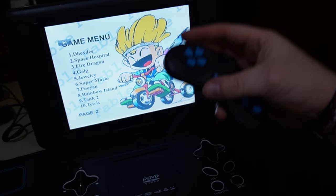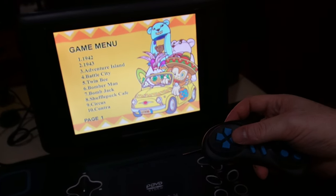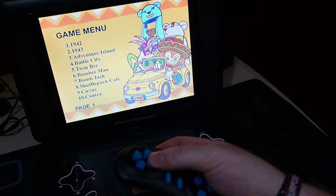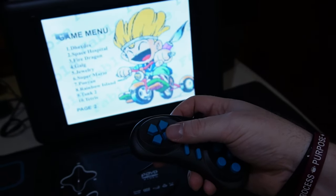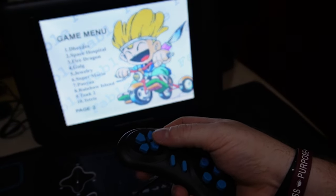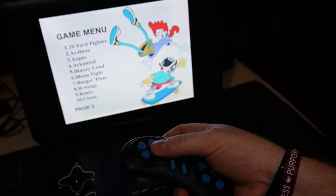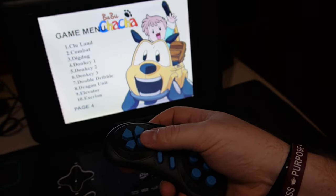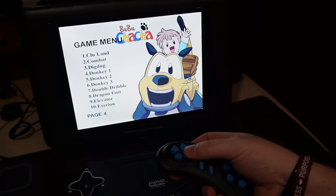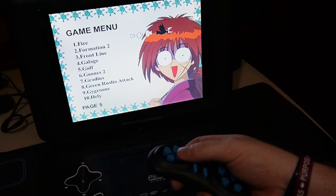So you can move forward through the menus. What's Fire Dragon? Let's just go through the menu real quick. So this is page one. All these names look familiar — we've got Shufflepuck Cafe, Circus, Space Hospital, Fire Dragon. There's Super Mario. 10-Yard Fighter, Binary Land, Donkey One — that must be Donkey Kong. Double Dribble, Dragon Unit, Gradius — hey, there's Gradius. There's just a game called Fire.